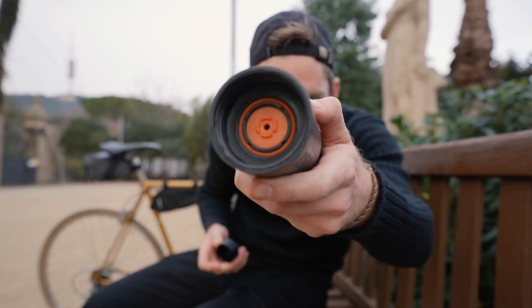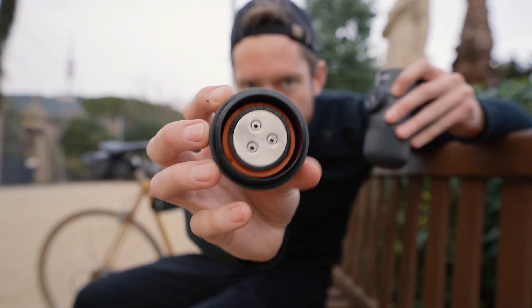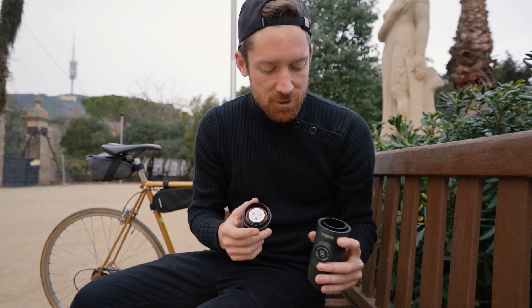Let me show you the inside. This is the pressurized nozzle — so the other side. This all goes together. Let's make a quick little brew here to show you how it's done.